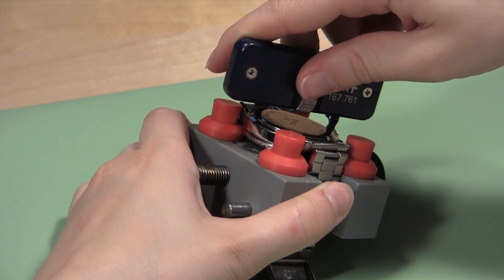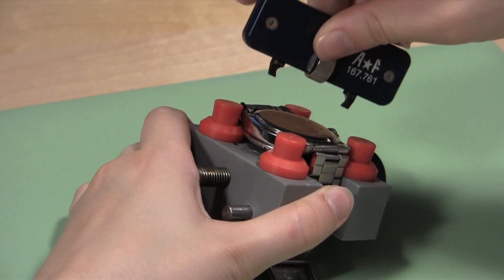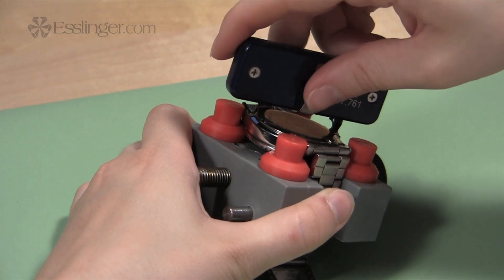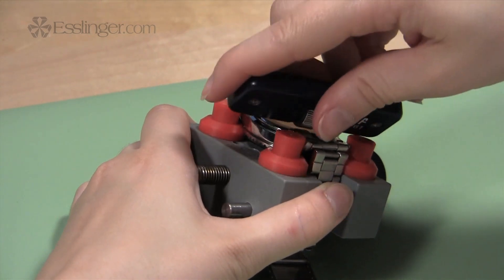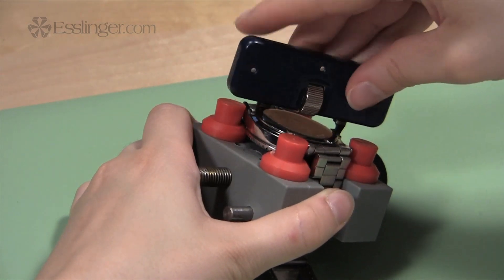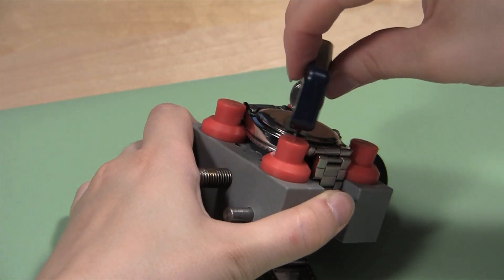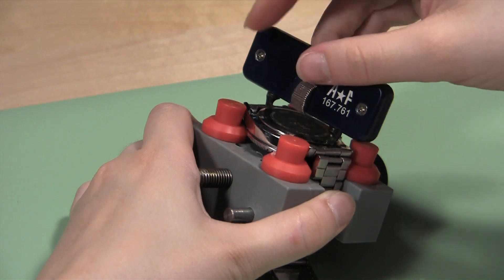When the tips fit securely in the watch case notches, you can begin to unscrew the watch back. Grip the watch holder to keep it from moving and begin turning the case wrench counterclockwise to open the watch case. Do not force the wrench to move too quickly, as it may slip and scratch the watch case.